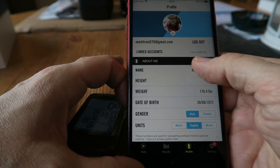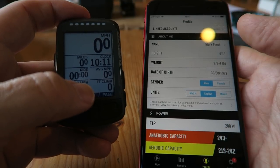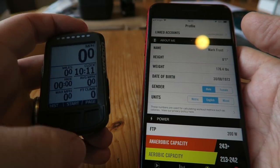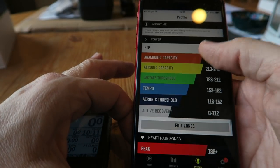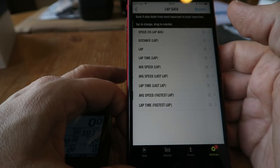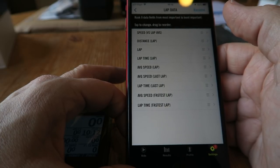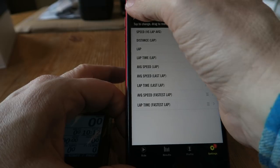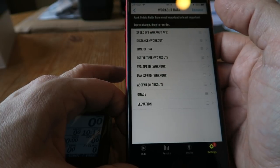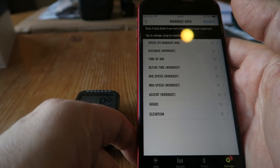Let's go to customize. I'm on the profile screen — I've added a profile picture and changed the units to English, and that automatically transfers over to the Bolt, so now it's mph, average mph, feet climbed, miles. I just need to work out how to change the fields on the Bolt. Clicking 'Lap data' — rank nine data fields from most important to least important. I'm not interested in any lap data, so let's move on.